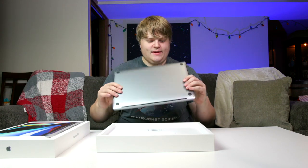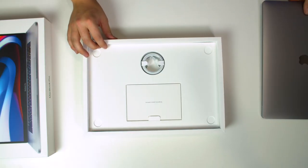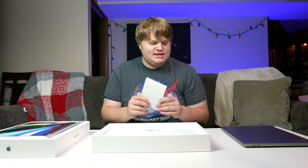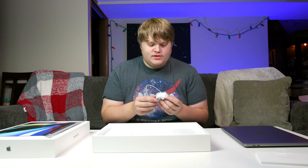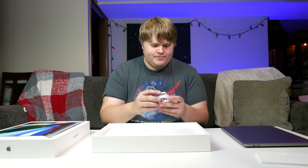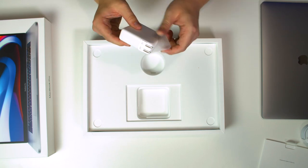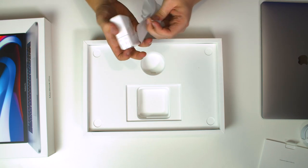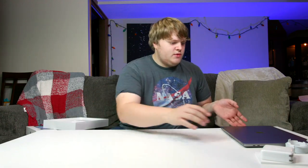That looks so freaking good. Let's take a look at what we got in here. We got the USB-C charger — this will be my first MacBook that has all USB-C on it. My old MacBook Pro was very regular-USB heavy and didn't have any USB-C. So here's our USB-C charger and our USB-C brick — nice, looks good.